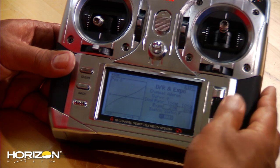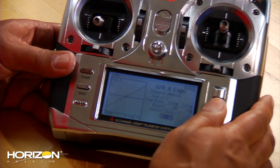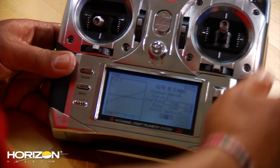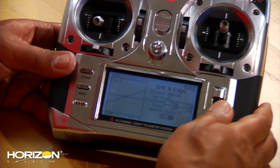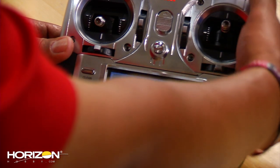You can adjust that as you like. Then you move the switch down to position one — this is going to be your low rates, position one and position two, and you're going to make them the same. So we'll put in 20% expo and dial it down to about 70%. The same for position two: 70% and 20% expo. Now you should have your dual rates — high rates on position zero, low rates on one and two.